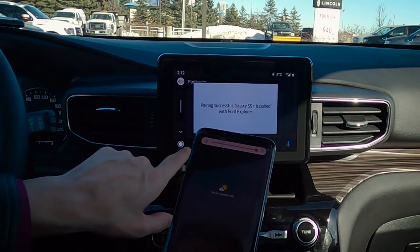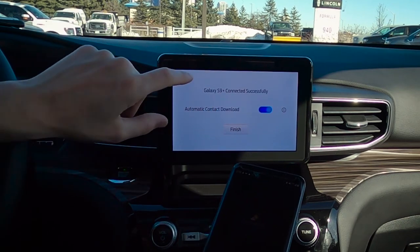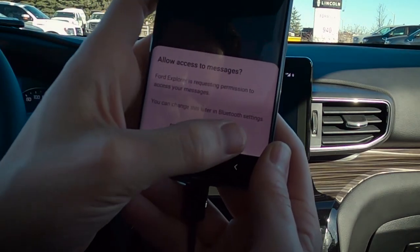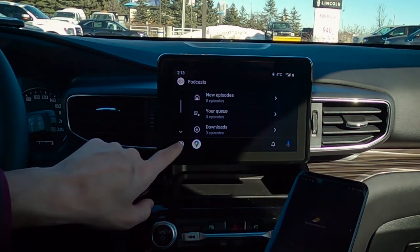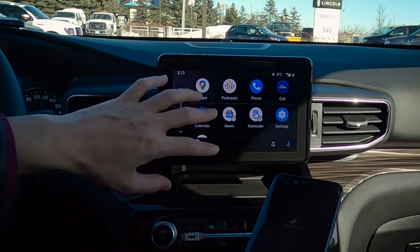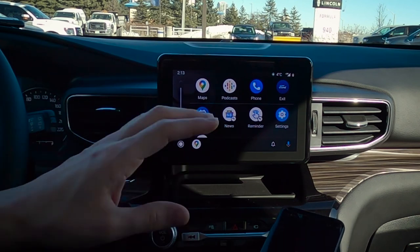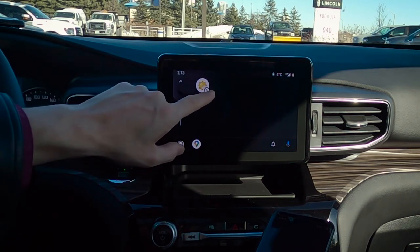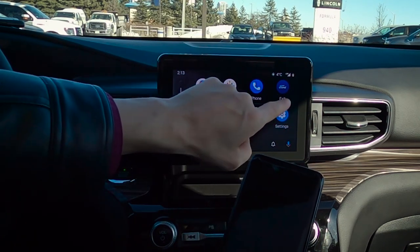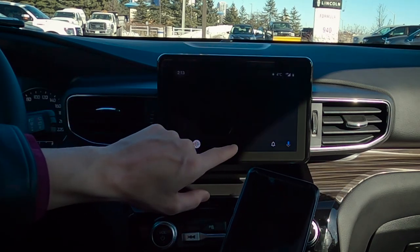Now a couple of things to point out. On the device, it's making sure that we automatically download our contacts, which we want to do. And on my phone, allow access to messages — yes. We've got Google Maps, we can use the Waze app, and a number of different things directly through this middle screen. Very similar to what we just saw in Apple CarPlay — if you don't want to use the phone's built-in navigation and want to go to factory navigation, just hit the exit button. That's going to bring us back to the home screen where we can do a hot-press launch to get into our maps.